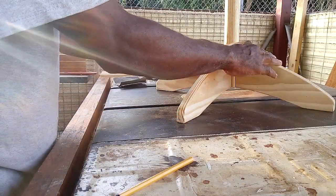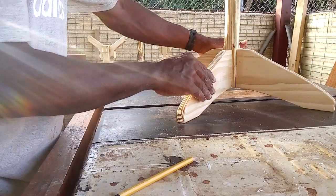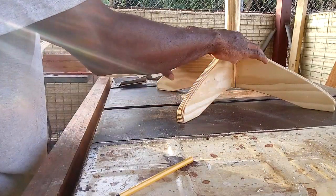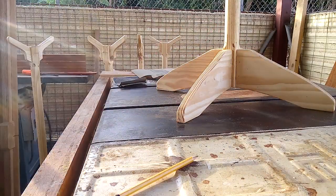And that's how you get rid of wobbly legs. Thank you for watching. Have a good one.